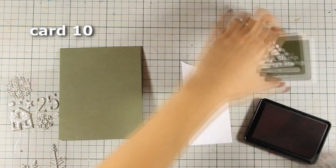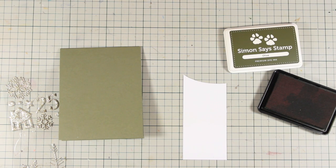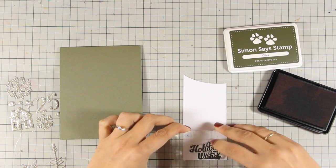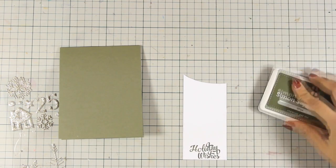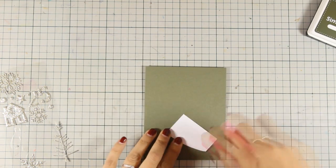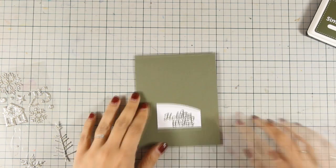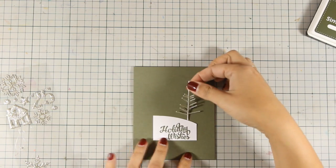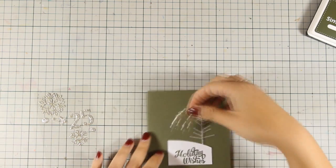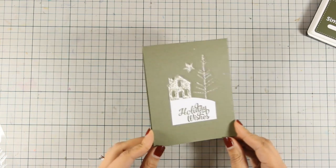And now for the last card for today I'm going for a very clean design. On this scrap piece of white paper I'm going to stamp the sentiment — I tried to match the color of the ink with the color of my card base — so I went with 'Holiday Wishes.' I'm going to use my scissors and cut this out on a curve so it becomes the snowbank for my card. I'm going to add some tape adhesive at the back, stick it at the top of my card, and then create my little scene using the leftover glitter stickers included in the kit — sticking down a tree, a house, and a little star. A really simple design but I love the look.